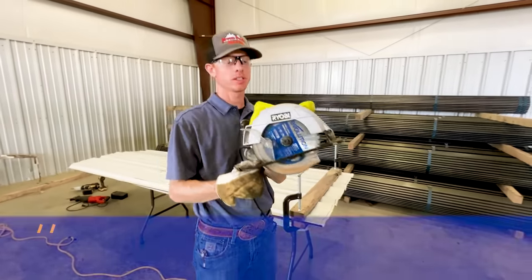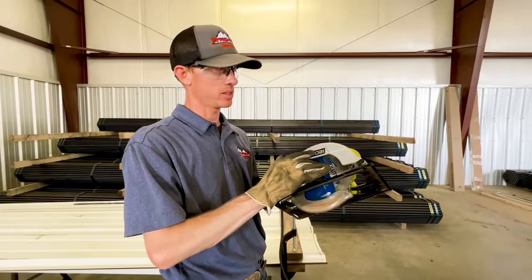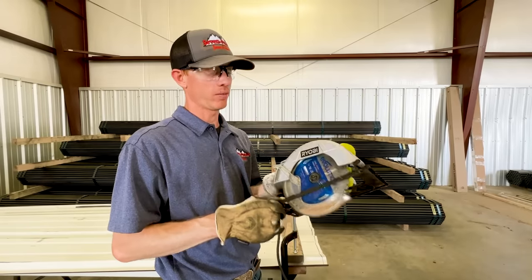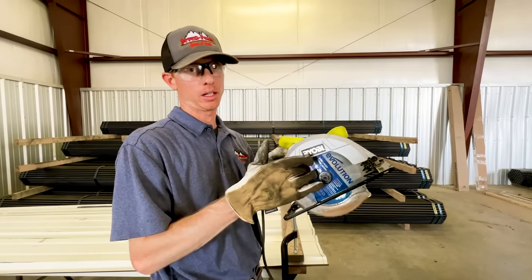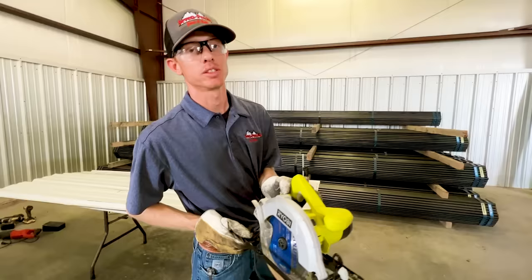Our next option is going to be a skill saw. I actually never used one of these to cut tin before I got one of these steel blades — an Evolution blade, super great company, super good blades, made for steel. Let's try it out and see how quickly this one goes.